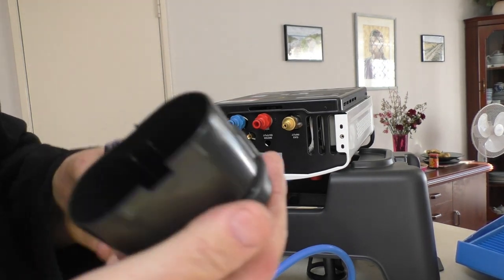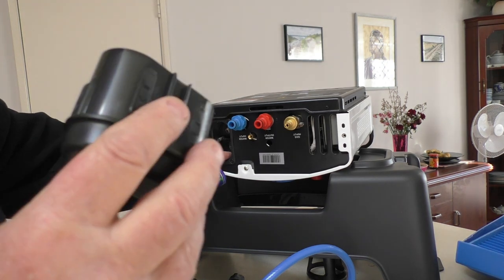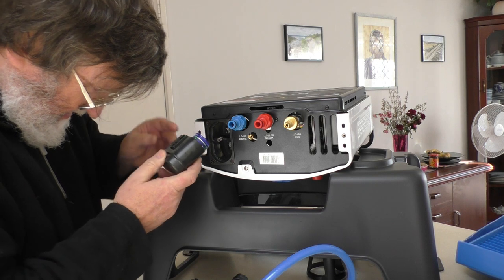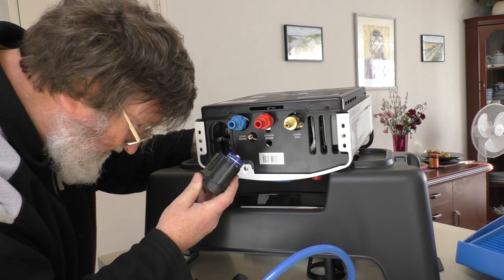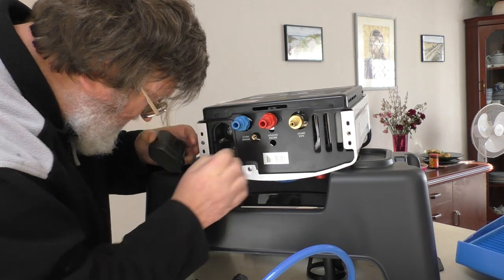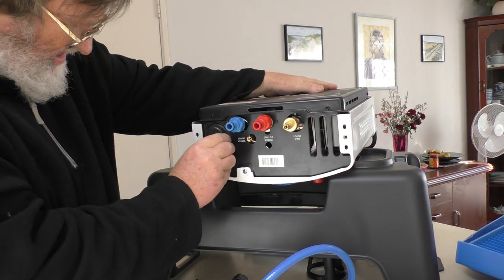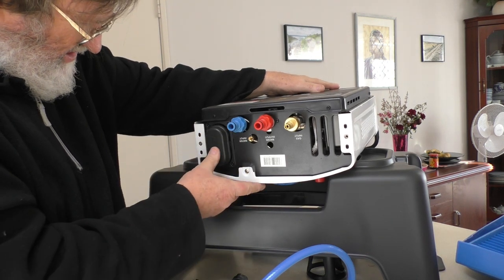So the batteries that come with the unit go into this little holder, and that slides up into the bottom of the unit. That will be the power source that actually starts up the ignition. There's a spring there and some sort of connector. It's a little click-on, click-off. Once that's clicked in, it's secure, and you just push it again to remove it. Yeah, nice design — good idea.